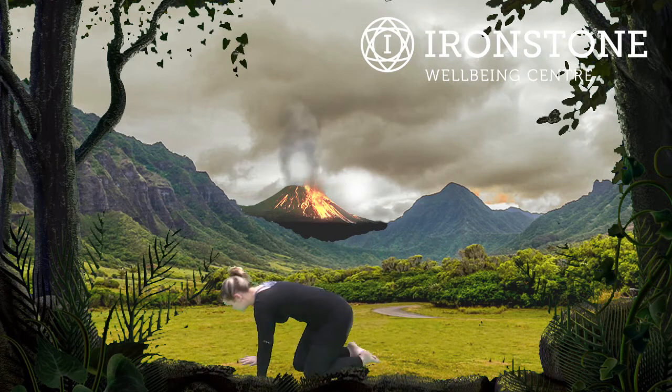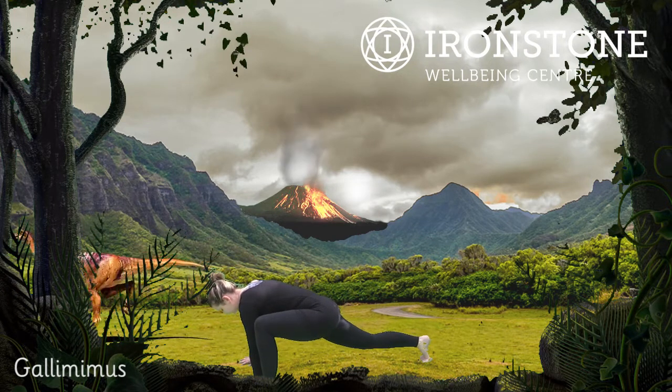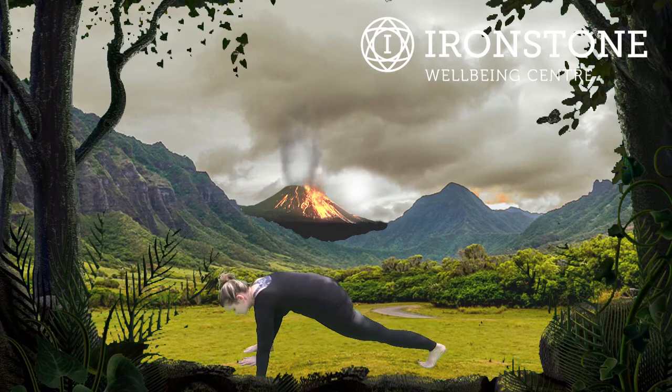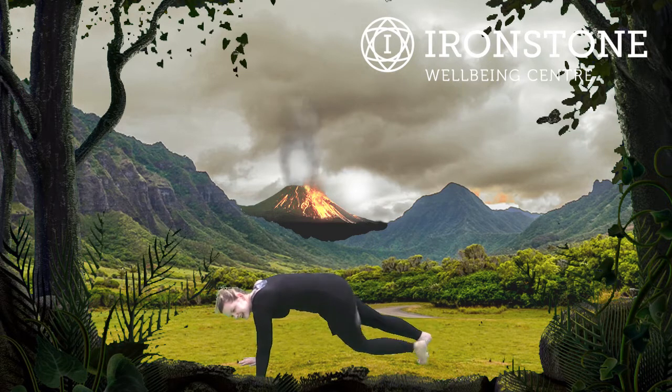After the Spinosaurus, we're coming into the Gallimimis pose — similar to the Spinosaurus, you start in plank pose, and then we're bringing one foot forward into our Gallimimis pose. Well done. Step that foot back and step the other foot forwards. Try and have the foot level with the hands. Step that foot back and bring the other foot forward. Excellent. Well done. Step it back, the other foot forwards, and back again. Well done.